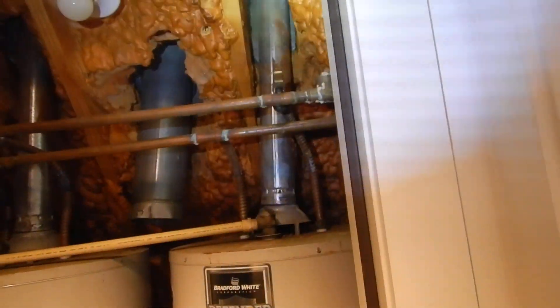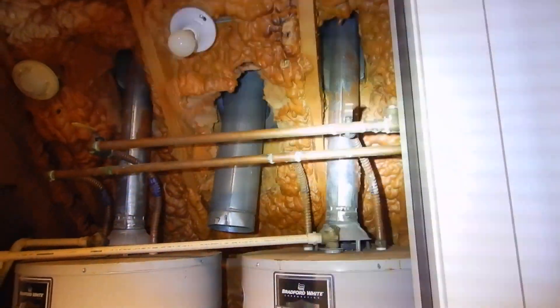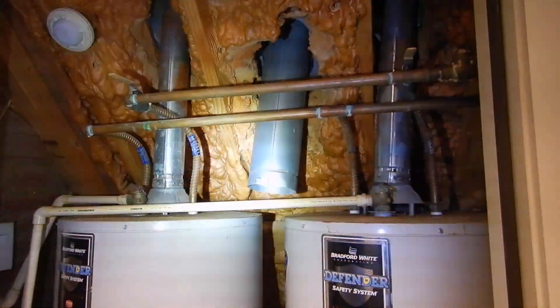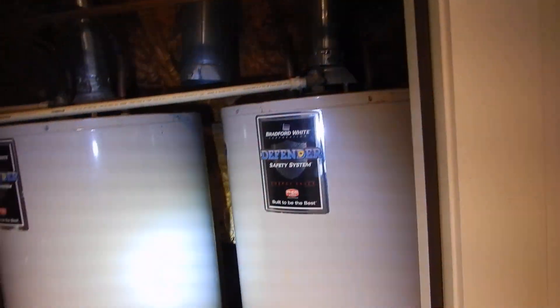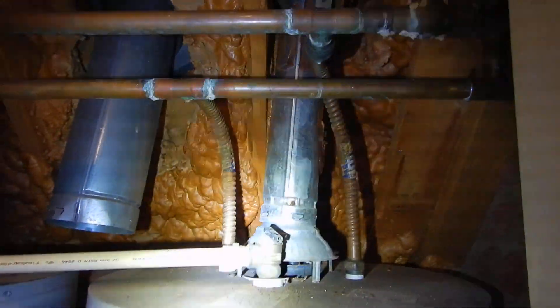These water heaters are not energy efficient. They should be 90 percent energy efficient to be installed in an enclosed attic — that would mean PVC concentric piping that brings its own combustible air in and handles exhaust through those pipes, which these water heaters don't have. These are conventional water heaters with metal flues, and they are radiating heat that is burning your insulation.